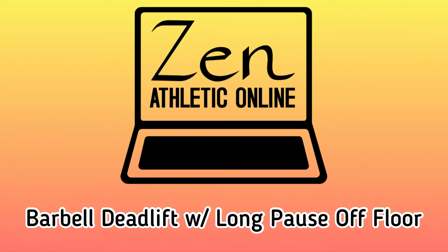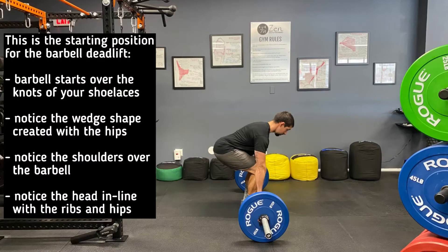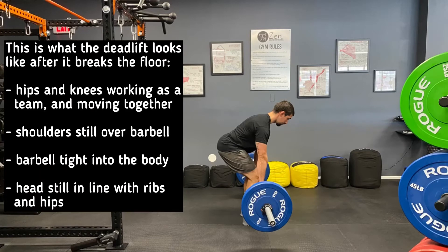This is a tutorial for the barbell deadlift with a long pause off of the floor. First, let's take a look at the starting position. Notice the wedge shape created by the hips and the position of the bar relative to the shoulders and to the feet.